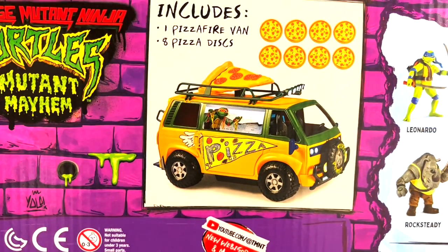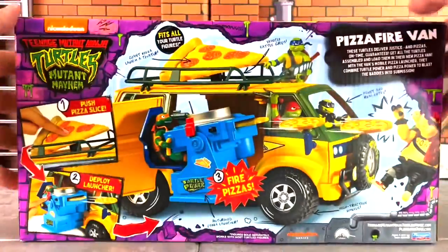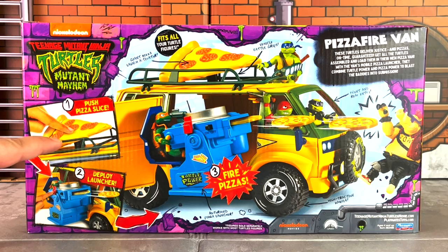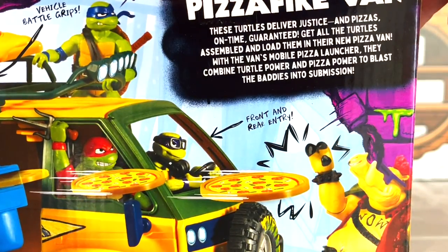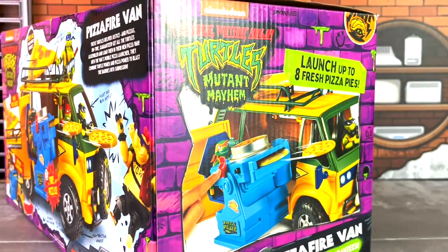It also specifies that the Pizza Fire Van comes with one Pizza Fire Van and eight pizza discs, so eight total. One more side right here — this has a few more instructions on it. Push pizza slice, which is right there, and the pizza action, so we're going to be taking a closer look at that. There is a brief description on the upper right-hand side, and on the sides you have a few more looks at it.